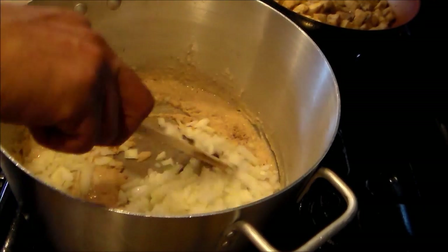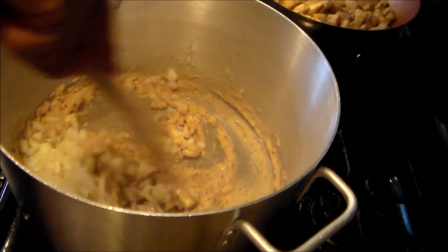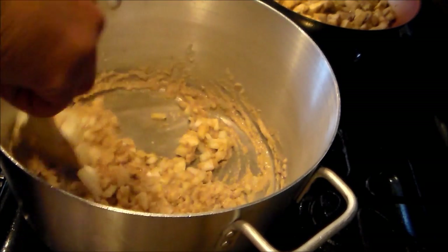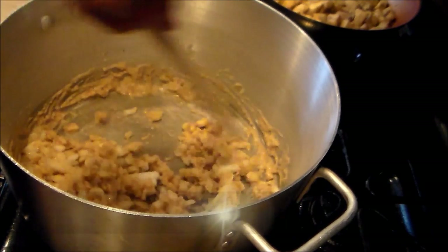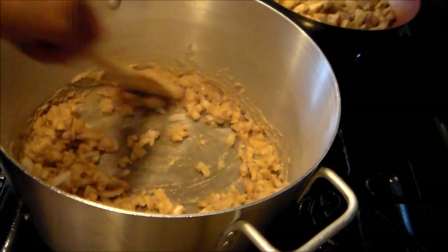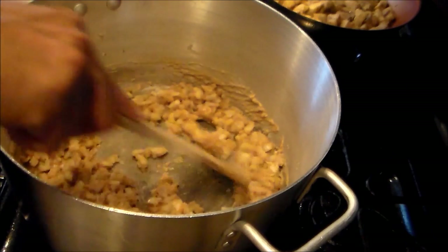I'm back — my roux is right where I want it. It's not quite blonde, it's more of a beige. Right now I've added my onions — a whole green onion. I'm going to stir this and let it cook down for a little bit.